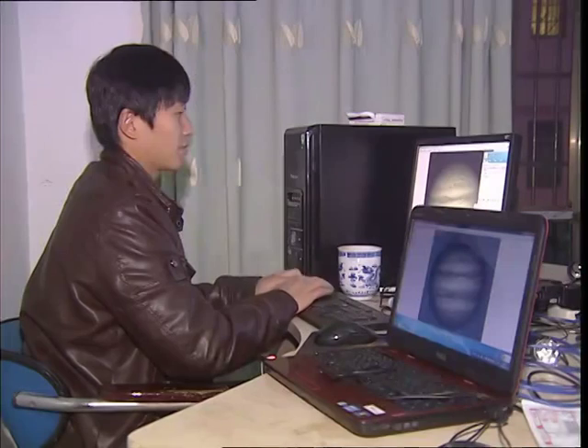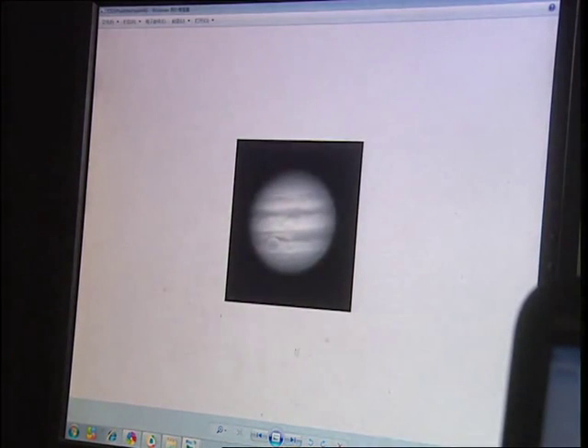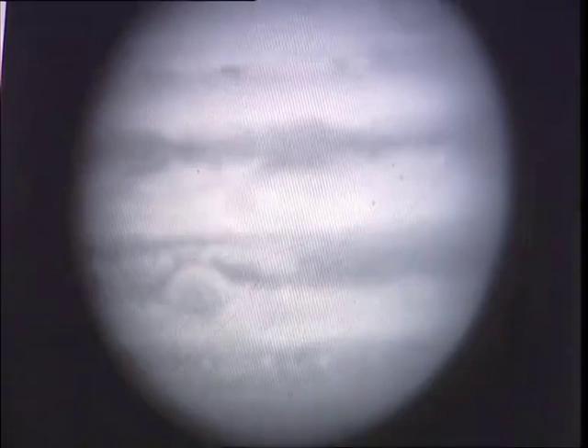The homemade telescope is powerful enough to observe Jupiter, and this is a photo of the planet that was taken using the instrument. Tan Wei said: We are very proud of the telescope. The larger the telescope's aperture is, the higher precision is required during the construction process. It was very difficult for us to achieve that.